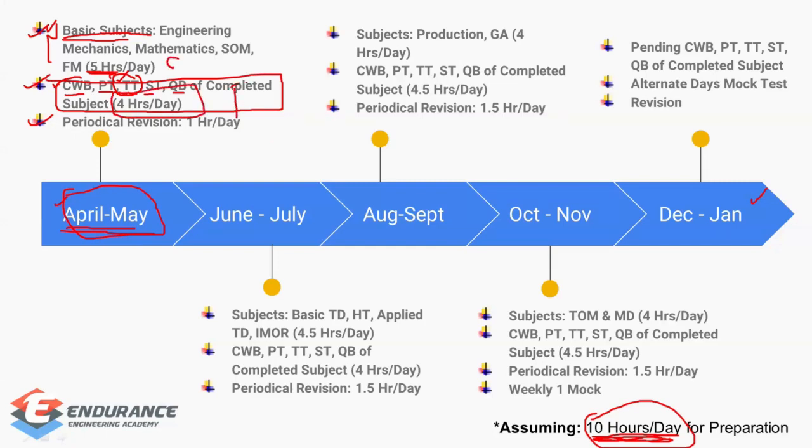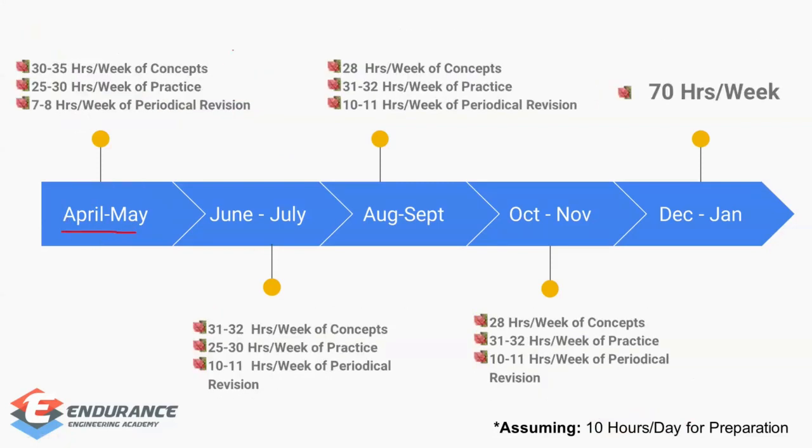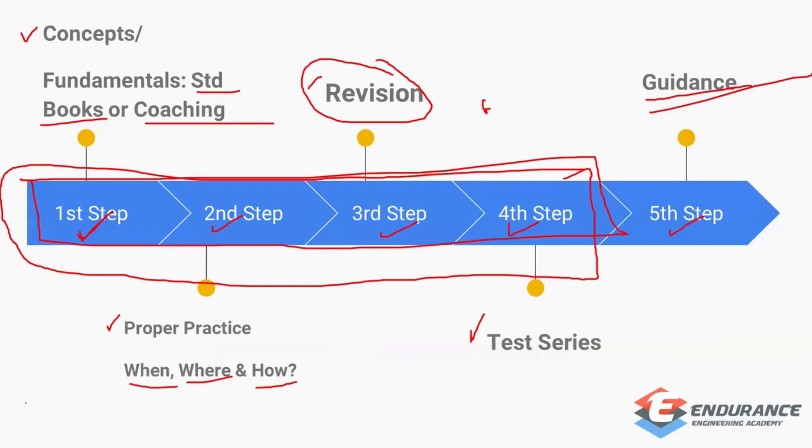For practice, invest at least four hours per day. For periodical revision, invest one hour per day — in April you may not need it much since you're starting your first subject, but by May you'll definitely need it. In the April-May month, concept learning comes to around 30-35 hours, weekly practice around 25-30 hours, and periodical revision around 7-8 hours. This way all four steps are covered from the very first month.